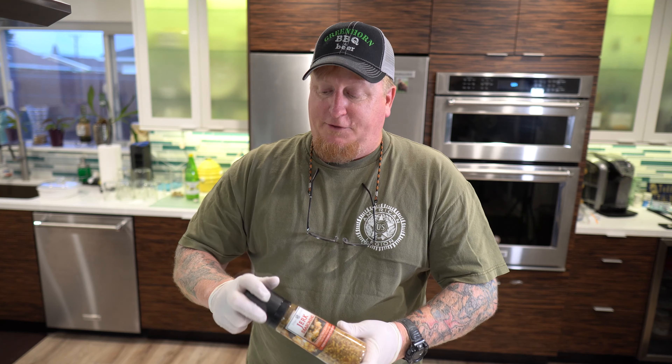I've seen a lot of people do spatchcock chicken. It's when you take the spine out of the chicken so that it lays flat, and what that does is it creates an even cook. It's no longer round, it's flat — you get an even temperature and it just cooks a whole lot better and is a lot easier to manage.